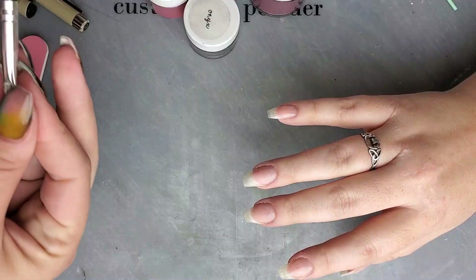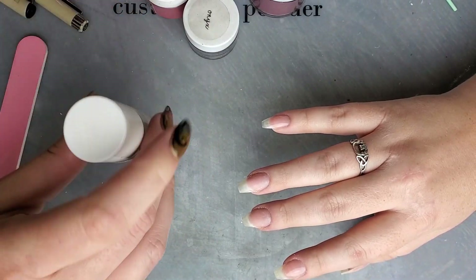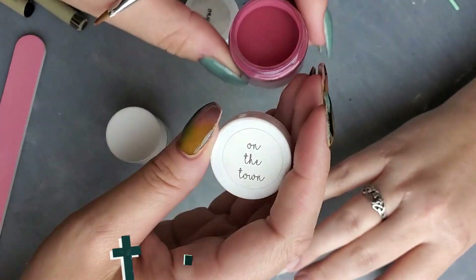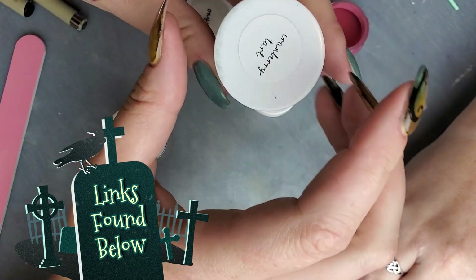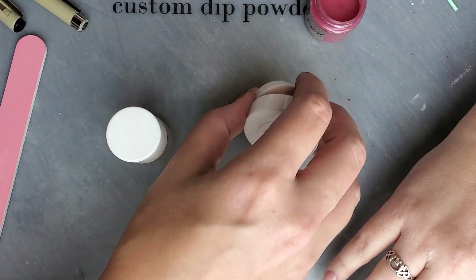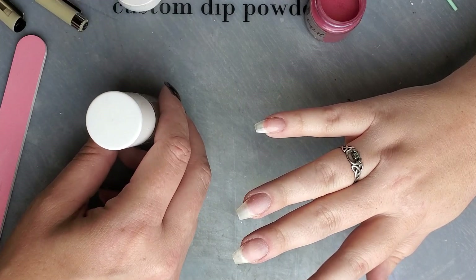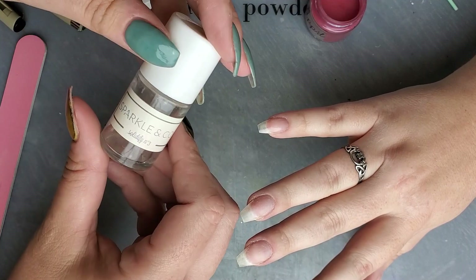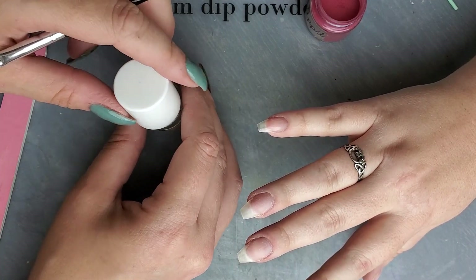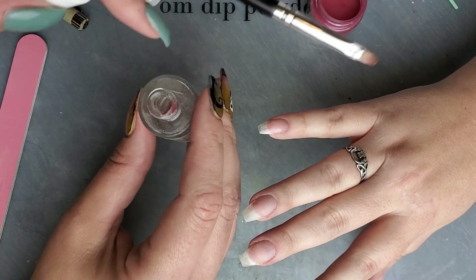I'm using a builder gel brush — the smaller end — and activator. My two colors are Double Dip's On the Town, which is a deep red, and then just a little bit of Cranberry Tart, which is pretty much the darker version of On the Town — almost goes to the black side. For the application of the powder I'm not using any base at all; I'm only going to be using the activator. I'm using my Sparkling Co Solidify Number Three because it is a slightly slower drying activator. The quicker the activator dries, the more difficult this technique is going to be.